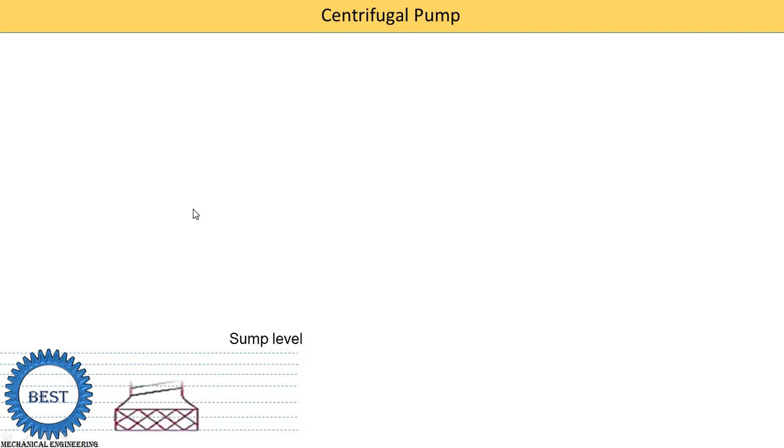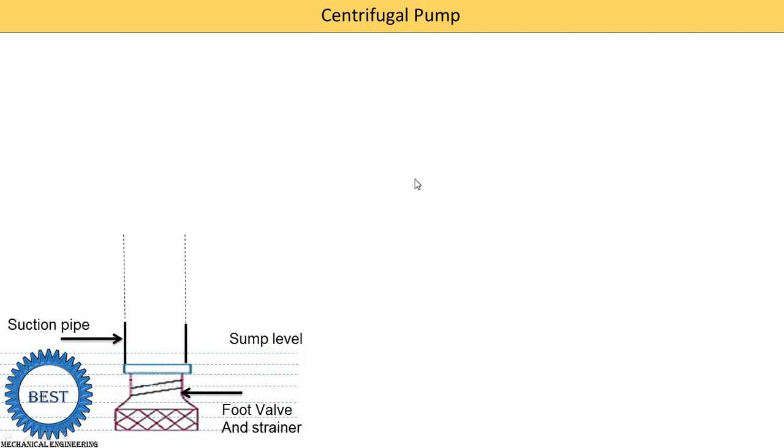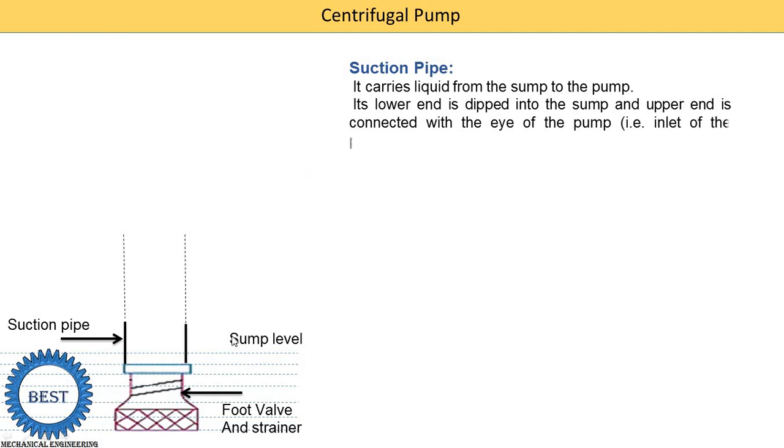Here we understand its construction. At the lower-most component, it is known as the foot valve and strainer, and it is connected at one end of the suction pipe. The suction pipe carries the liquid from the sump to the pump. Its lower end is submerged inside the sump level and connected at the foot valve and strainer. The upper end is connected with the eye of the pump, which is the inlet of the pump.